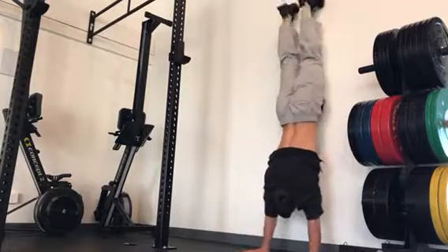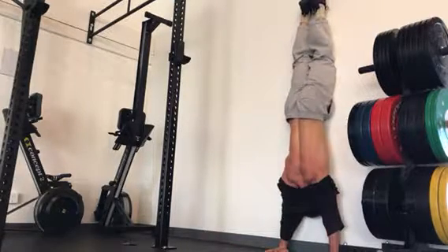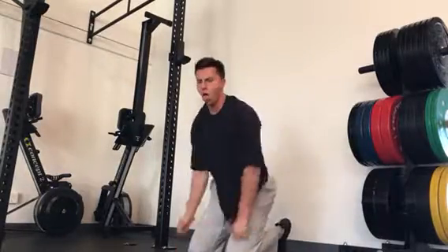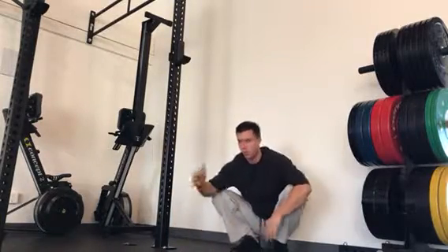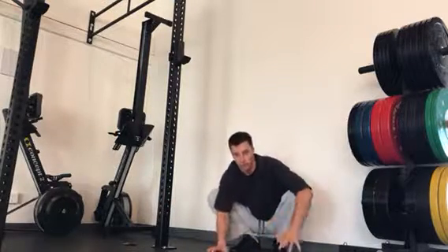If that's easy, just walk a little closer to make it a little harder. Keep going closer until you're right at the wall. The closer to the wall, the harder it gets. Start in a plank, walk up — that's your nose-to-wall handstand progression.